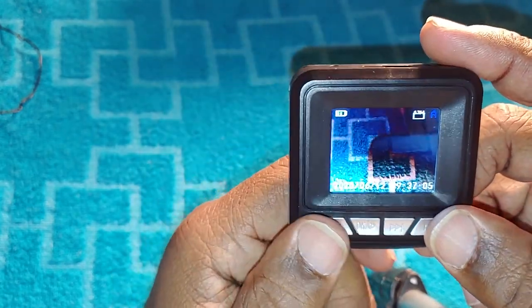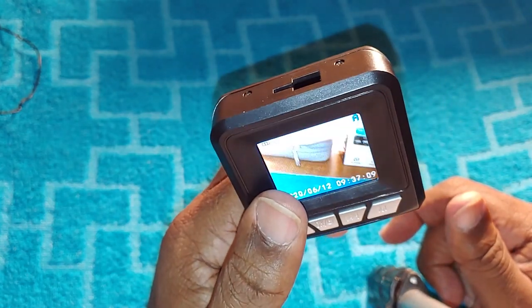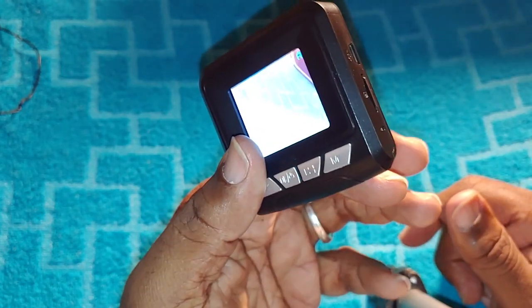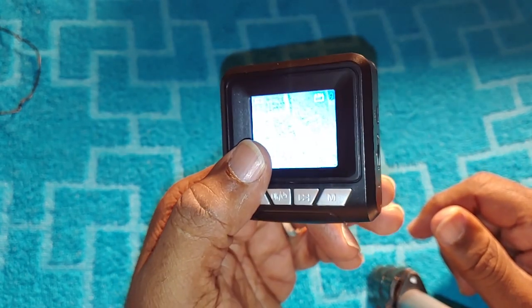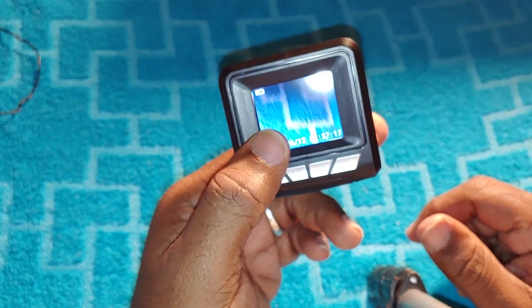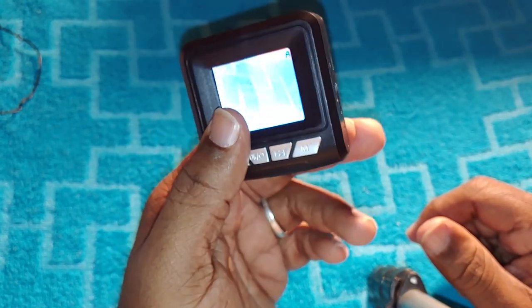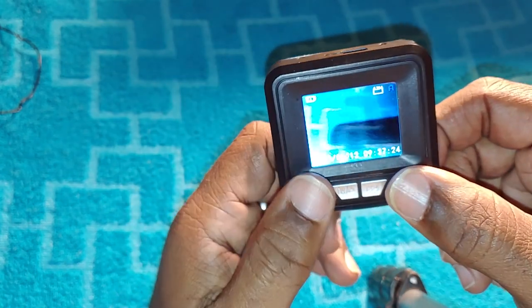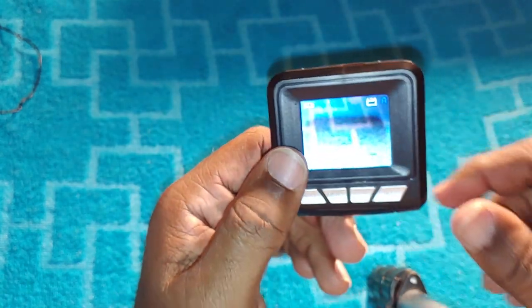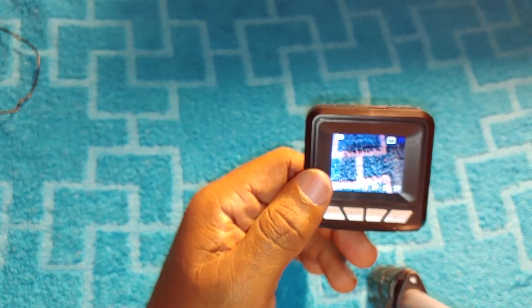The third con is the resolution. They give you an option to choose your recording resolution, but when you plug it into your computer it's a different story. I also noticed the camera has a skip delay while recording — let me pull up my computer and show you guys what I mean.